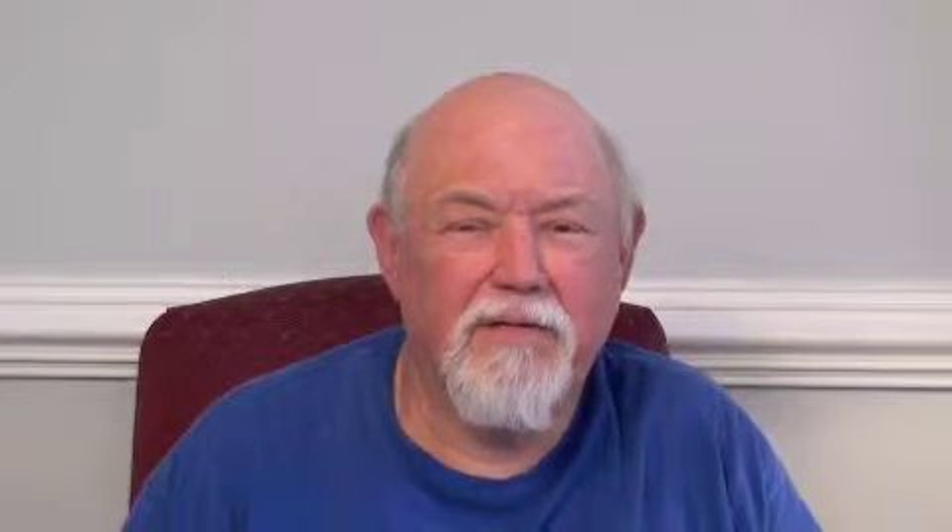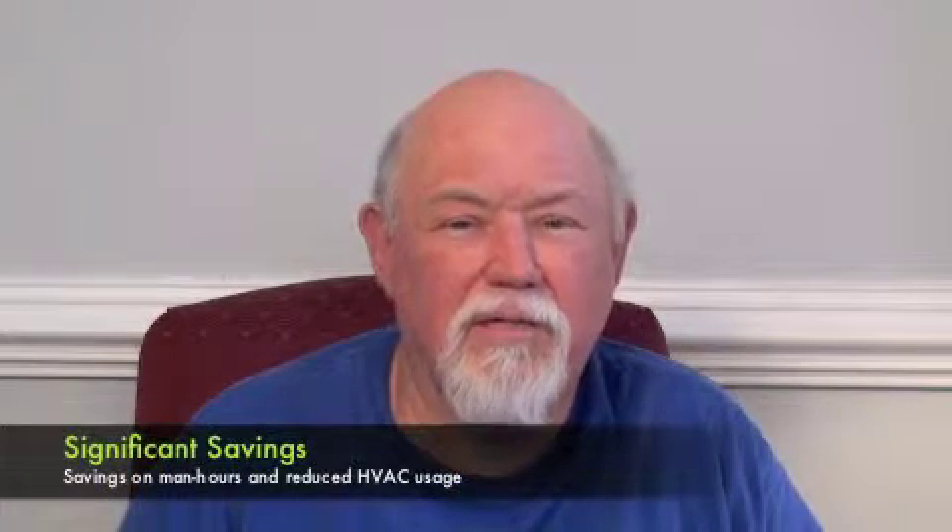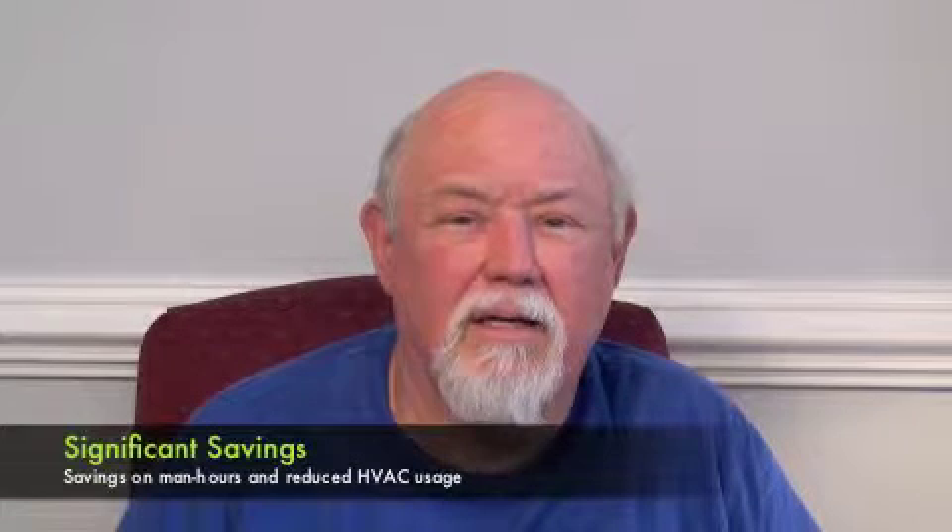My name is Jim Spell. I'm custodian of Sunset Avenue Church of God. I've had this job now going on 15 years. It's really cut back on the time I had to spend over here as far as coming over early to turn on the air conditioner or the heat in the wintertime. I used to have to come around 3 in the afternoon. Now I can come at 8 or 9 o'clock at night and the building will be warm or cold the next day.